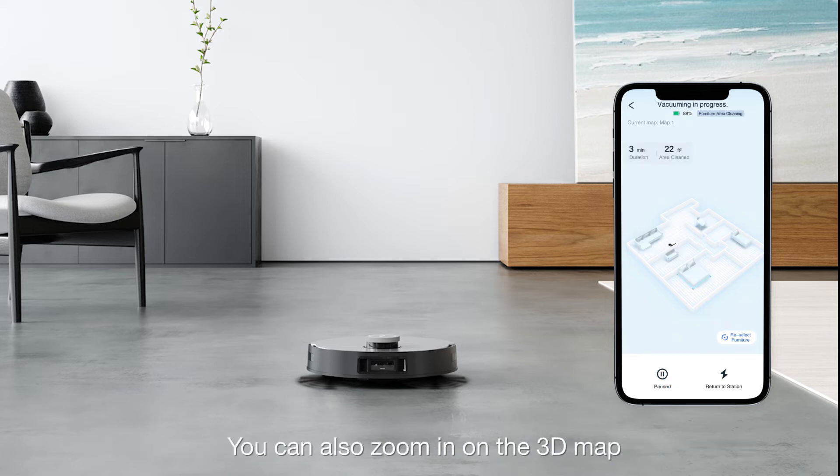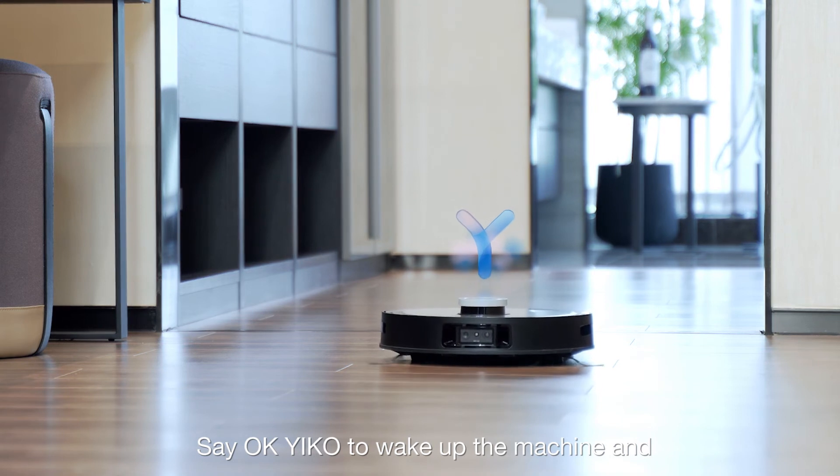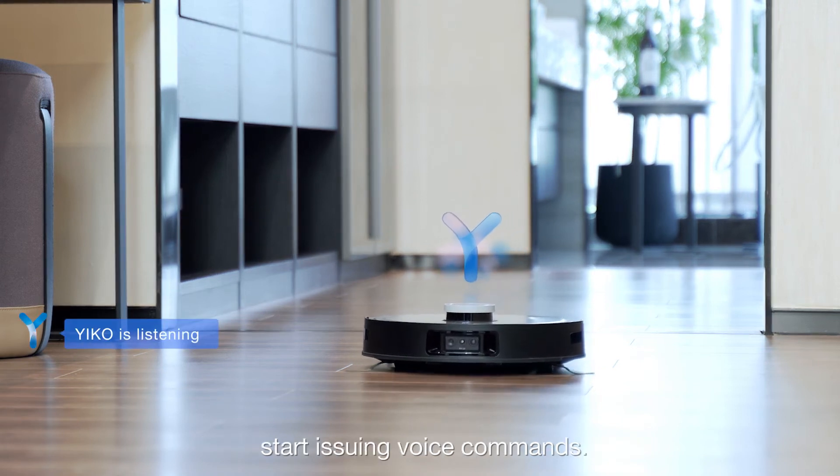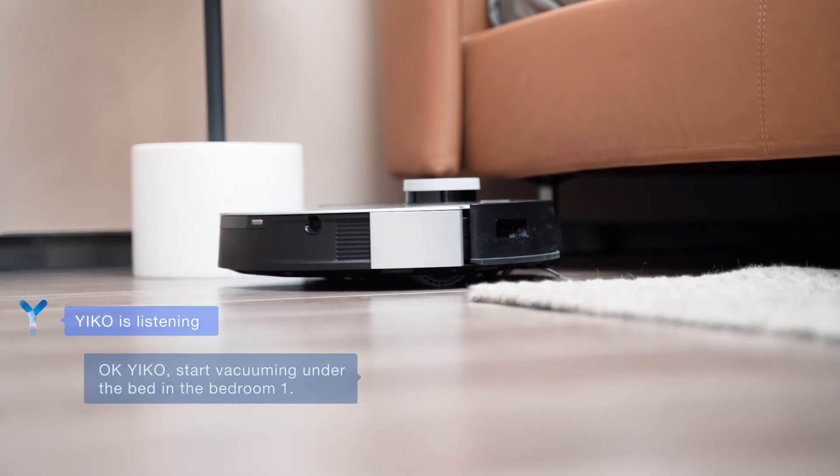You can also zoom in on the 3D map to check the cleaning operation status. Say OK YECO to wake up the machine and start issuing voice commands. For example: OK YECO, start vacuuming under the bed in Bedroom 1.